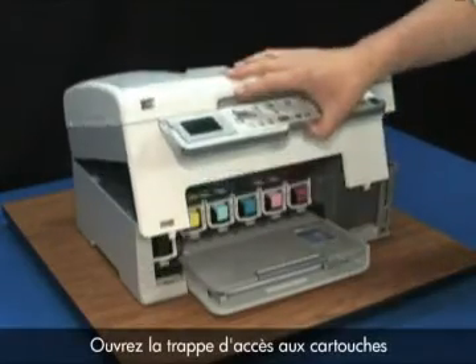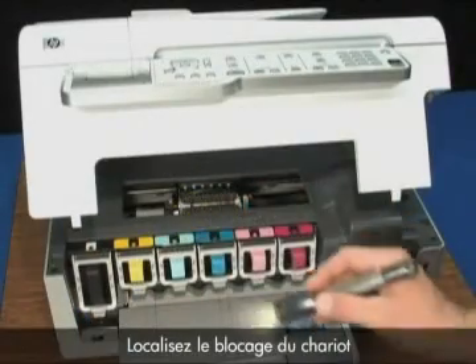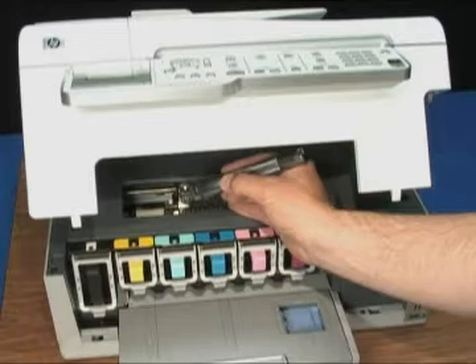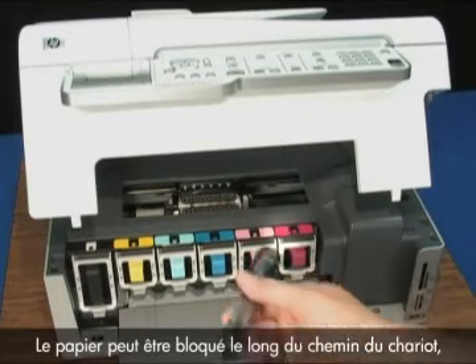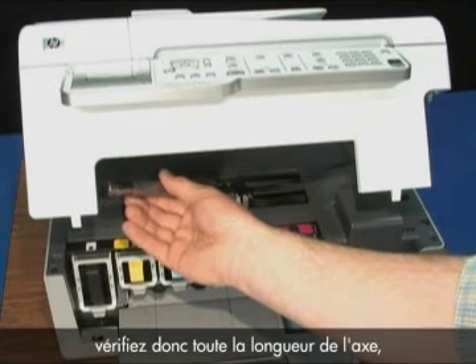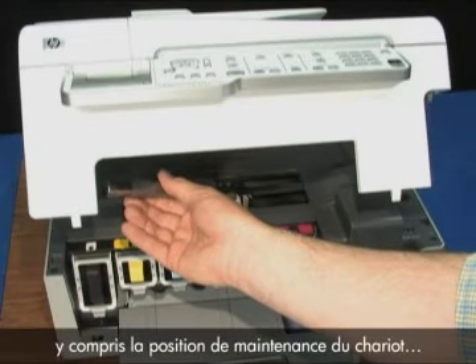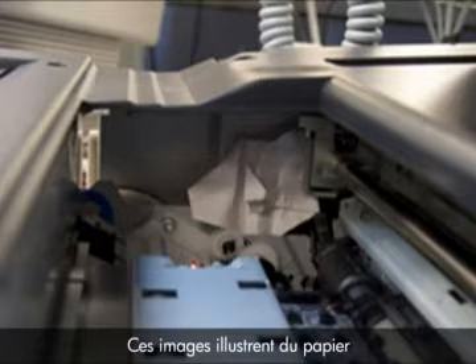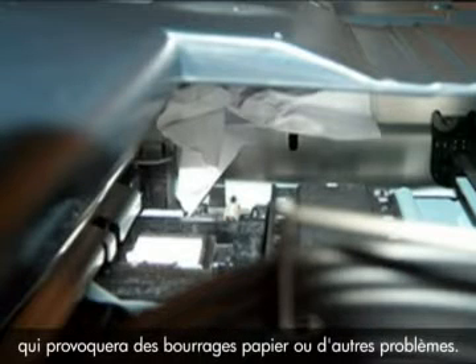Open the cartridge access door by lifting the front center of the printer. Check where the carriage is stuck and look for jammed paper or other obstructions. Paper might be jammed anywhere along the carriage path, so make sure you check the entire length of the access, including the carriage service station all the way to the right. Sample pictures show paper stuck in the side of the printer that will cause future jams or other problems.